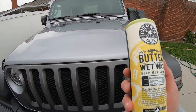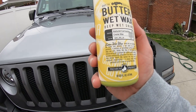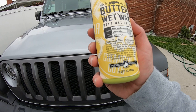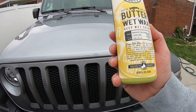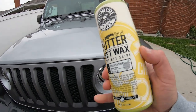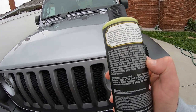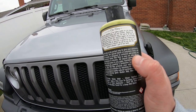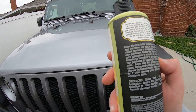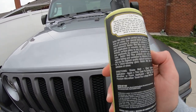So you got Butter Wet Wax from Chemical Guys — says it melts into your paintwork like butter and delivers a wet shine to all colors. It's pretty good stuff. Basically easy on, easy off. It's got carnauba wax in it, plus a blend of palm esters and resins. Natural carnauba is designed to enhance and protect any color paintwork.